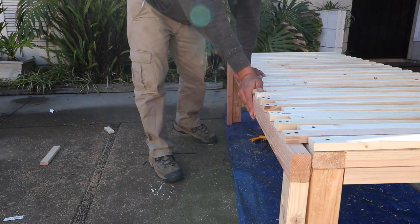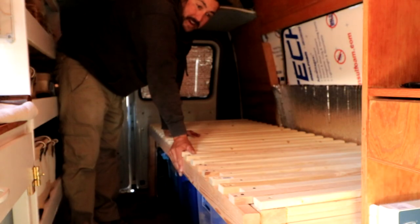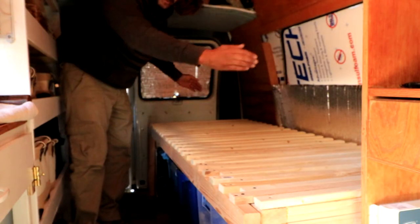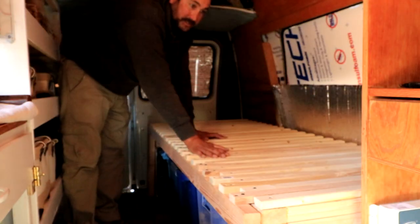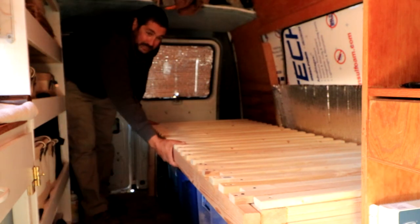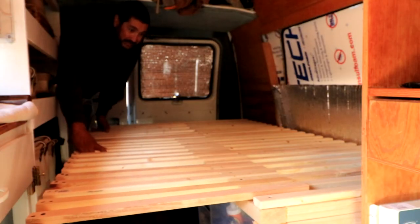We've got our slide-out slat bed in the van — not secured down yet, just test fitting. I made the bed overall a little bit shorter; my old bed frame was a little too tight, pushed up against the back doors and my desk. Now I have a little bit of room to play with, which is what I wanted. Let's see if it slides out — I give it an even pull — look at that!